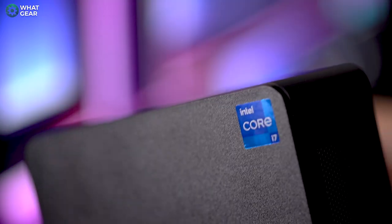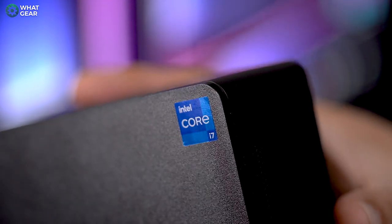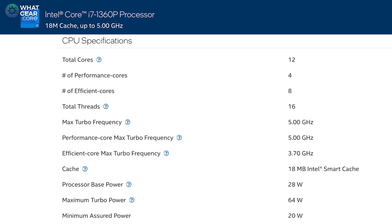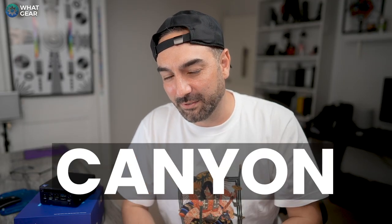The Intel inside this version is the 28-watt i7 13th gen, with 12 processor cores, 16 threads, and a 35-watt thermal design power. The performance cores can run up to 5GHz and the efficiency cores up to 3.8GHz, both achieved with Turbo Boost. This version of the NUC 13 Pro has the codename Arena Canyon — sounds like something out of Jurassic Park. The i7 13th gen chip itself is called the Raptor Lake 1360P.